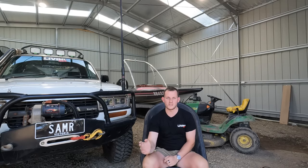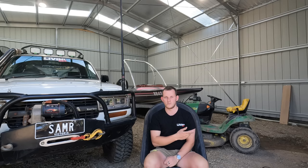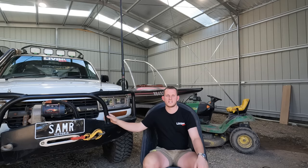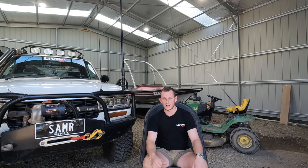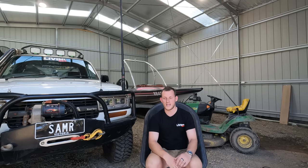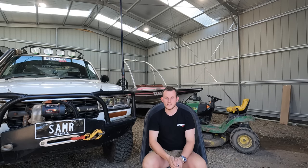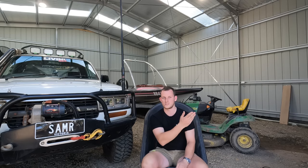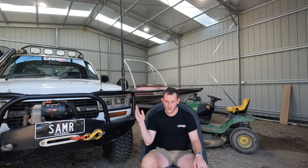A little bit of a backstory for people who haven't been following Living Four by Four - a while ago we went to the high country. We had an incident where we basically drowned the motor and hydro locked itself. It was just a complete stuff up. So the engine has been rebuilt - it got rebuilt through Norfolk Engines. Half of it was for insurance and stuff like that. Anyway, got that done.